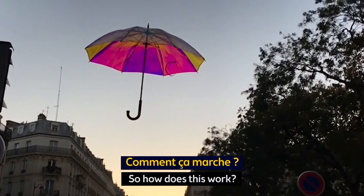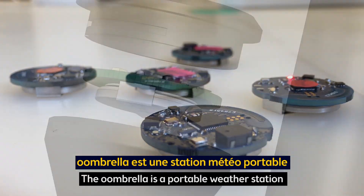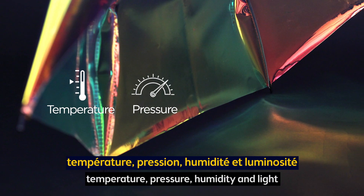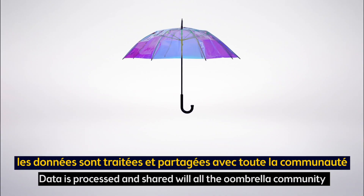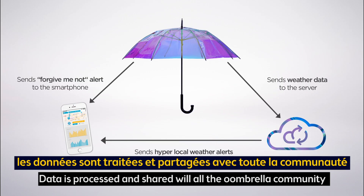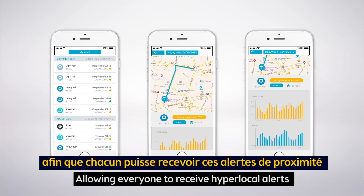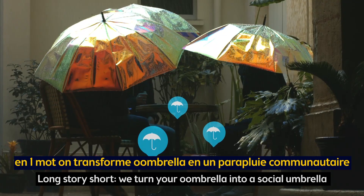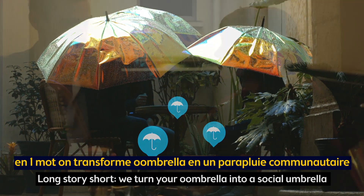So how does this work? The Umbrella is a portable weather station. It collects real-time data such as temperature, pressure, humidity, and light. Data is processed and shared with all the Umbrella community, allowing everyone to receive hyper-local alerts. Long story short, we turn your umbrella into a social umbrella.